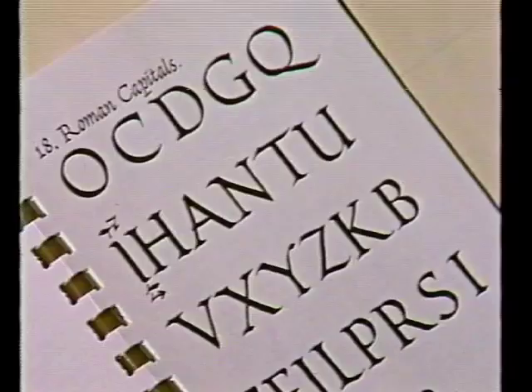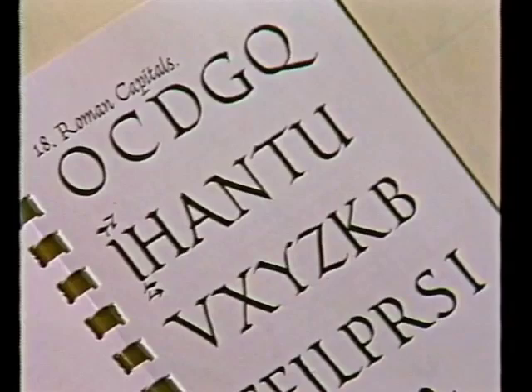Edward Johnston said, if in doubt, use Roman caps - that they're always going to be legible and always going to be right, although there may be better alphabets for some particular job. But if in doubt, use Roman caps, so they're a good thing to have in your hand. Origi, who wrote the first writing manual in italic, had the vertical caps. He added some flourishes to them, but they are essentially a Roman capital.